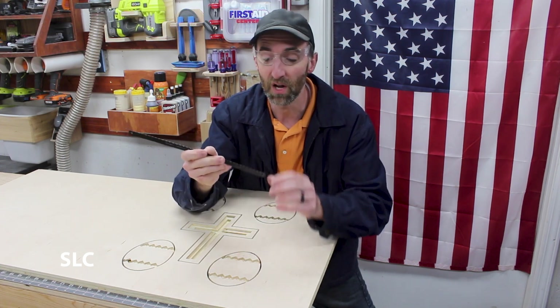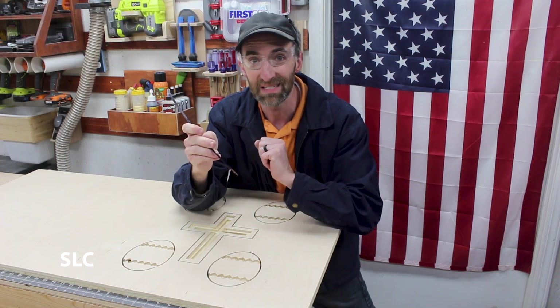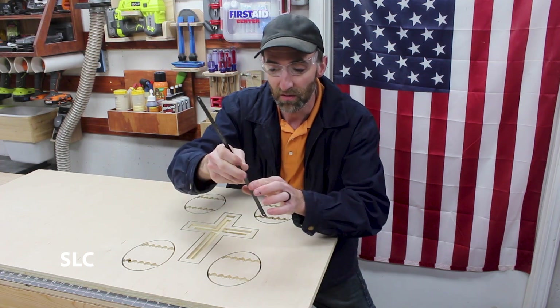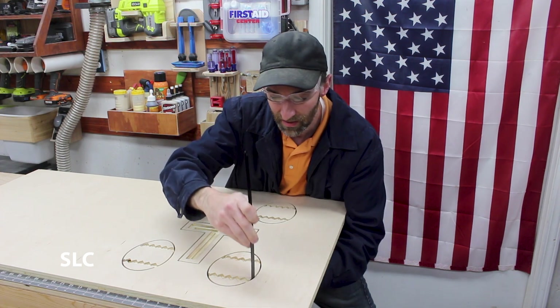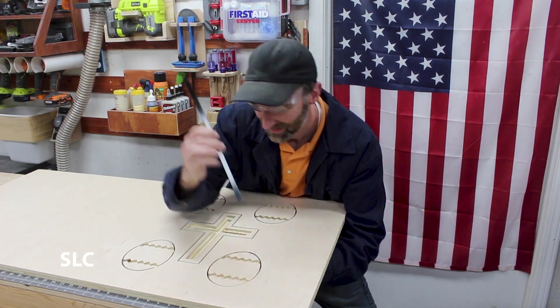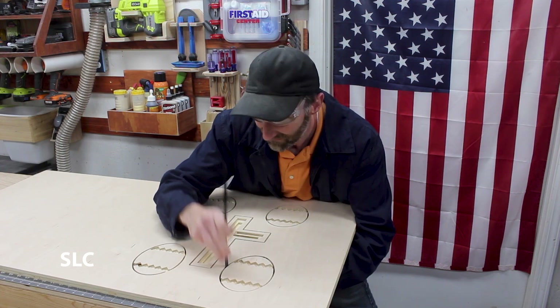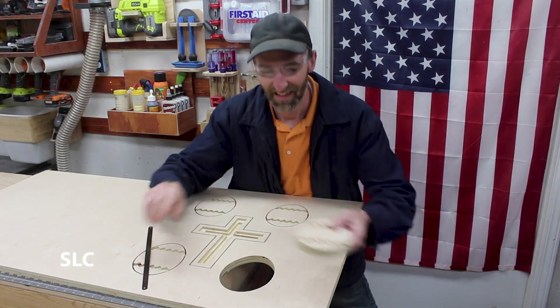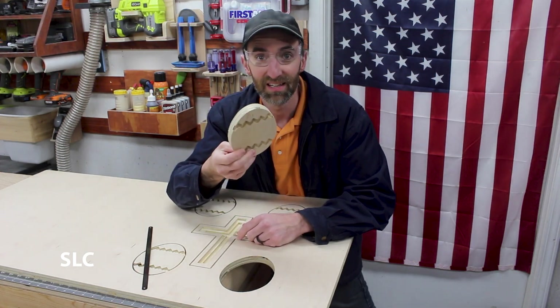I'm actually going to pull upwards on these to make sure that I'm cutting towards the center of the plywood — that way it's less likely to have any tear-out. Let's go in here and carefully cut them out. There we go — there's one of the eggs. I've got three more to go and a cross. Let's do this.